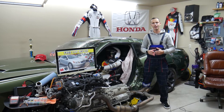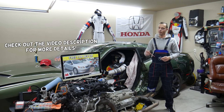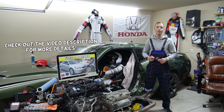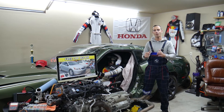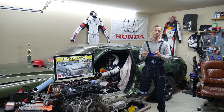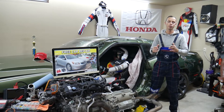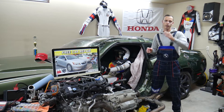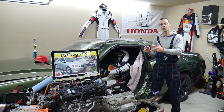Hey guys, welcome back to Free Car Repair. Thank you for watching and subscribing to the channel. Today's video will be super helpful for anyone with a Honda Accord, 8th generation, from year 2008 to 2012. If you need to find where the dome light fuse is located, you may have two different fuses in two different fuse boxes. Stay with us — we'll explain where they're located, where you can buy cheap fuses and relays so you don't waste your money.